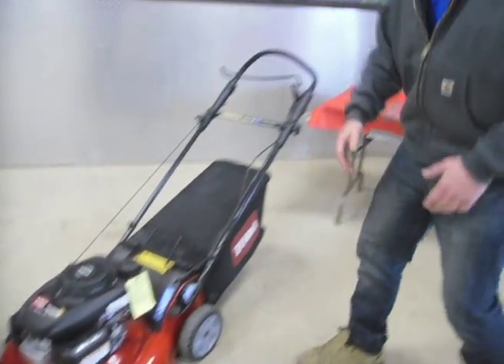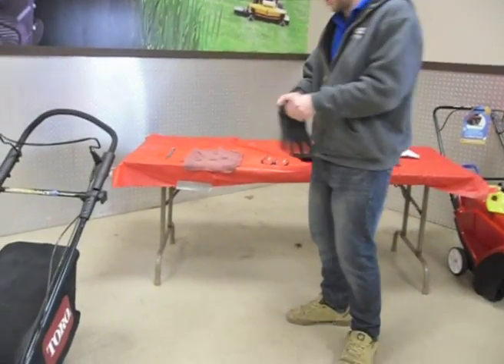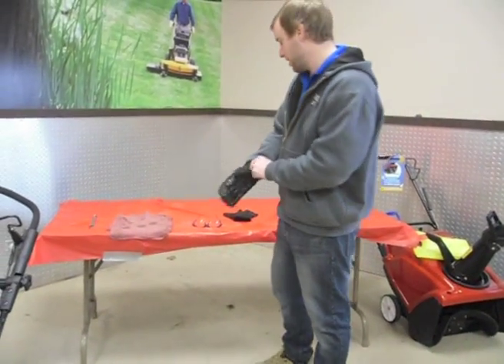First things first is always safety. Before this lesson we always wear our gloves and our safety glasses.